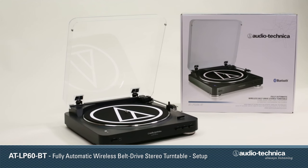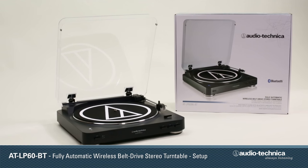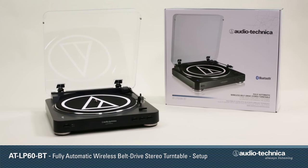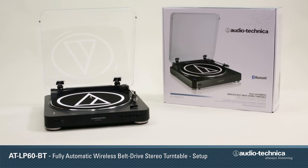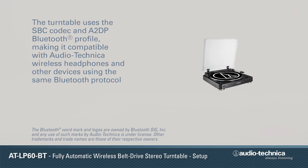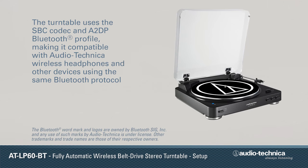The AT-LP60BT is a fully automatic belt drive turntable that incorporates an integral Bluetooth wireless transmitter, allowing it to connect to other audio devices utilizing Bluetooth wireless technology. The turntable utilizes the SBC codec and the A2DP Bluetooth profile, compatible with Audio-Technica wireless headphones and other Bluetooth devices that use the same protocol.